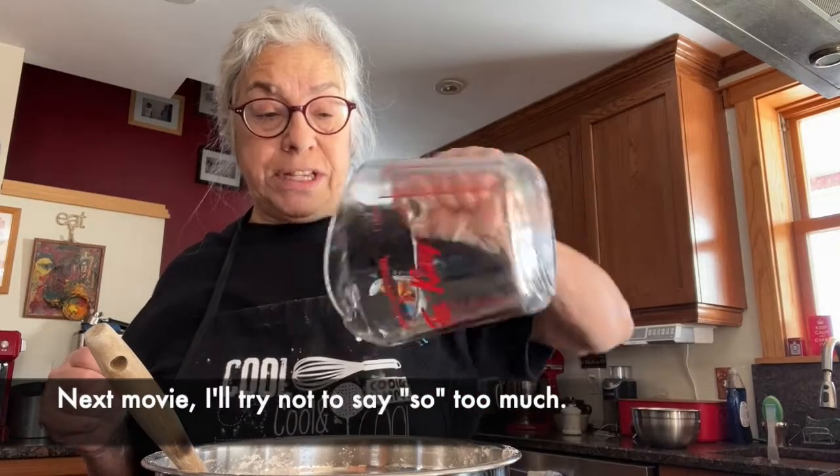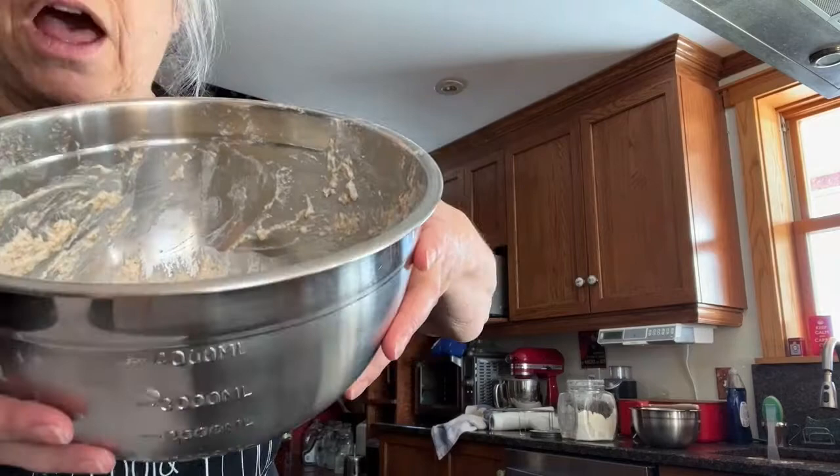I'm going to stir this around, and because it's so messy I'm turning off the phone for a minute so I don't get it all sticky. This is what it looks like — it's kind of a liquidy doughy mess.